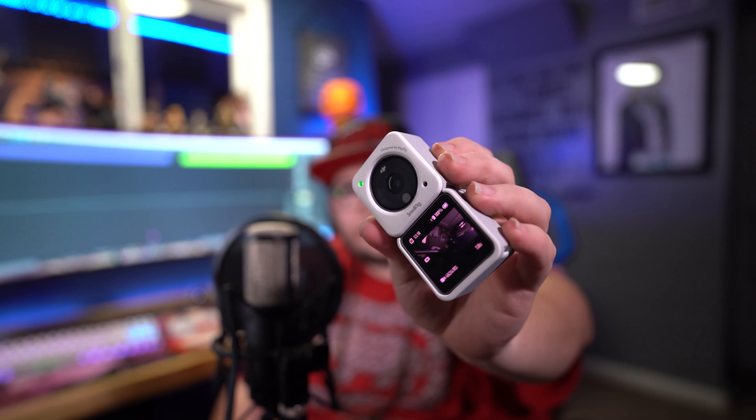The Tilta case is supposed to remove micro jitters and you can use magnetic ND filters too. Thank you for joining me in this little unboxing of the DJI Action 2 case from SmallRig. If there's anything else you'd like to know about the case, just list it in the comments below. If you love this video, please share, subscribe, and I'll keep making videos like this.